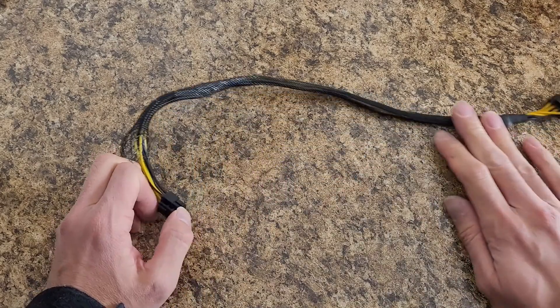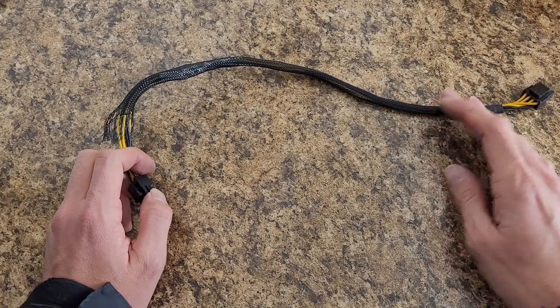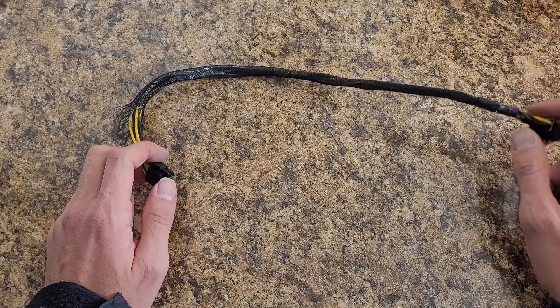I think in the end this is not going to be a forever cable. This was a good experiment. Hopefully now that I've done this at least once I'll be able to make a better product.